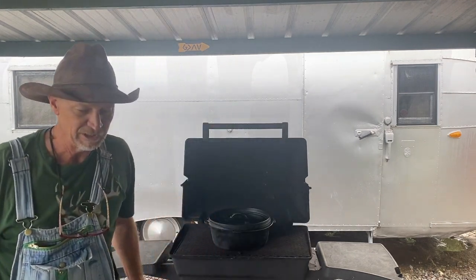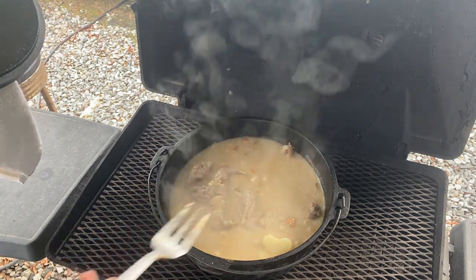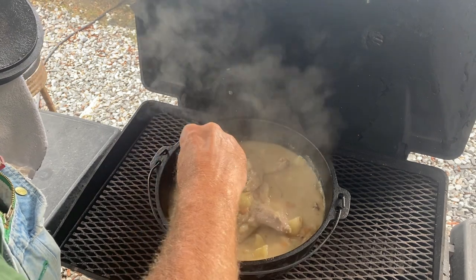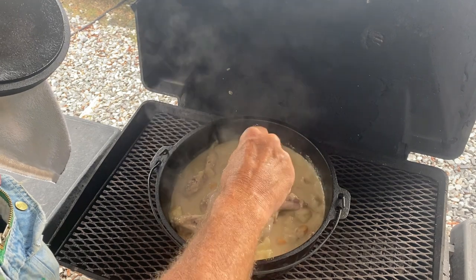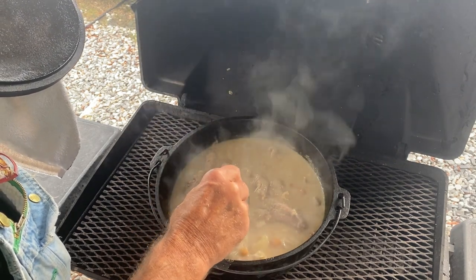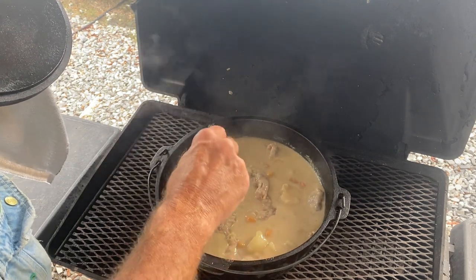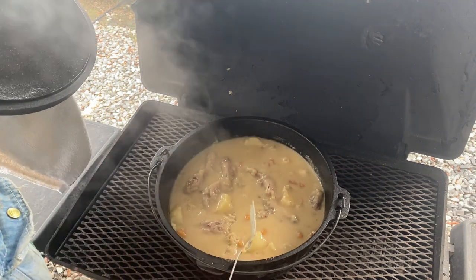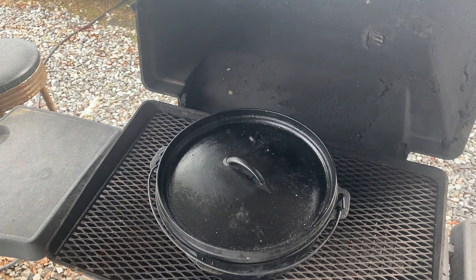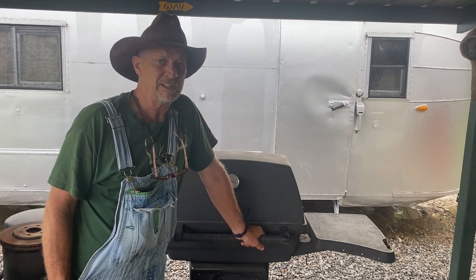I'm going to show y'all what this looks like — man, it smells so good. Look at there, guys — good squirrel and gravy. I could have thinned that gravy down a little more. Them taters is falling plumb apart — they done cooked too long. That squirrel's pretty tender; I can just poke that fork through it. You got to cook squirrels a long time to get them good and tender. You can do this with any kind of meat — pork chops, any kind of meat you want. There she is, guys — I'm saying she's done. All in all, the meat in the pot has been cooking about 2 hours and 45 minutes.